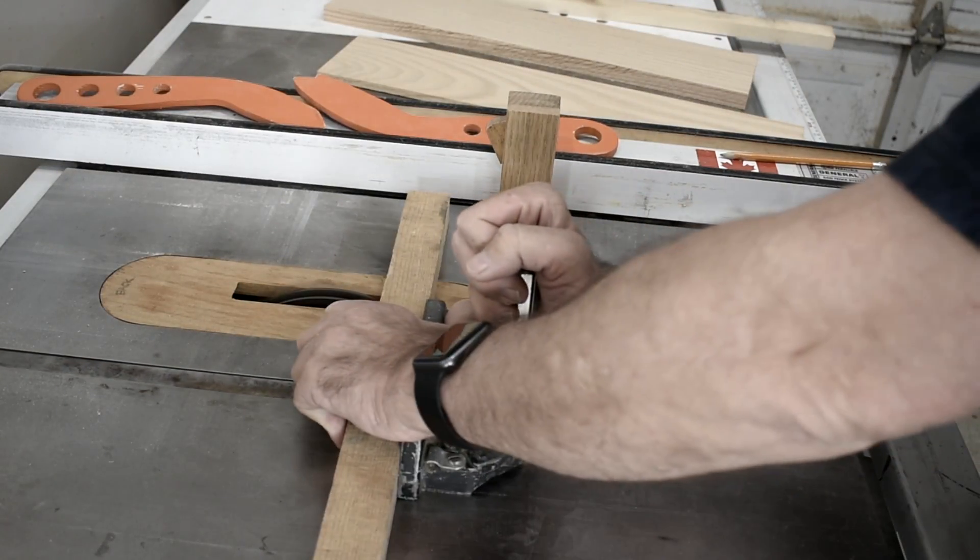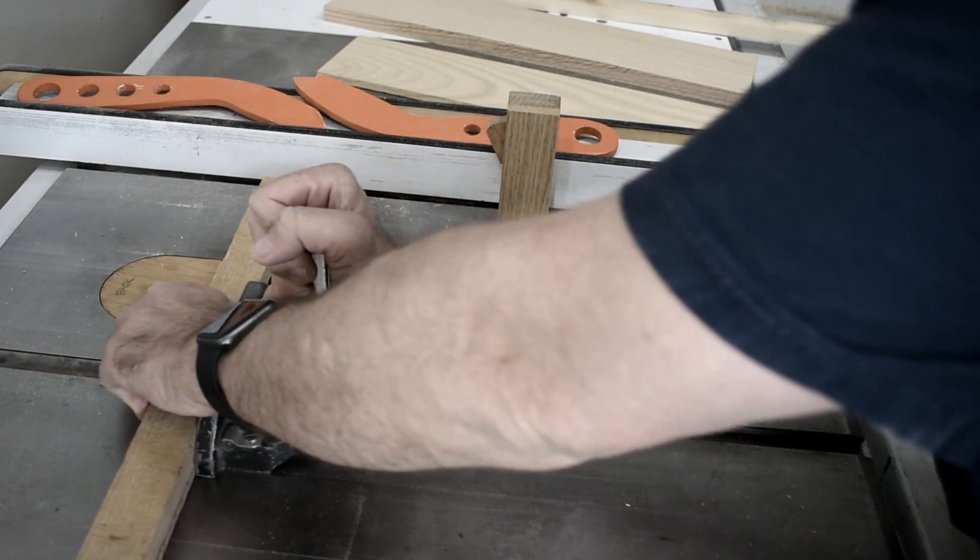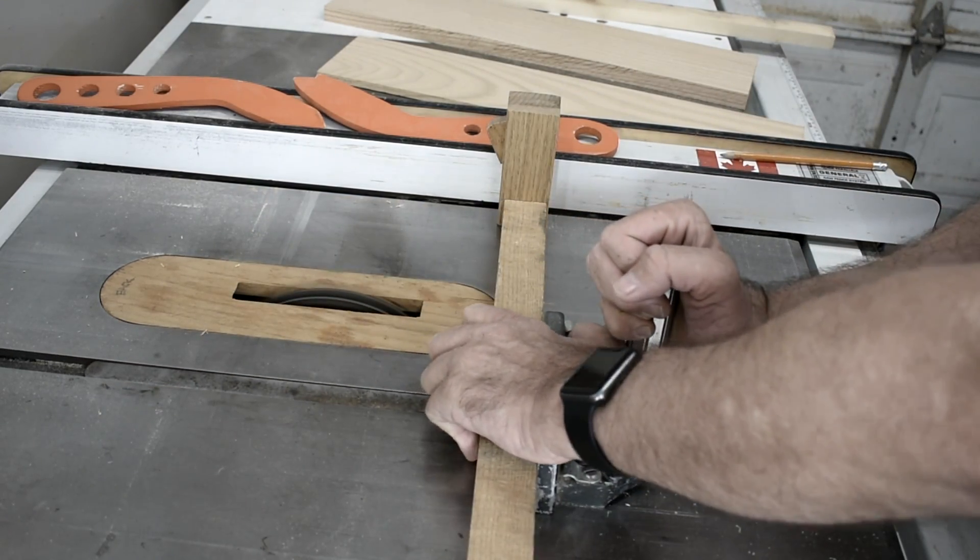Since I have my dado blade out, I'll just use it to cut these notches in the two end pieces.